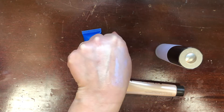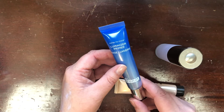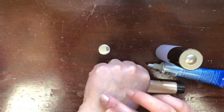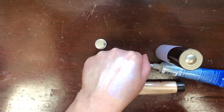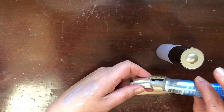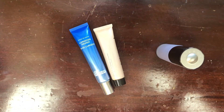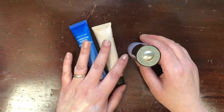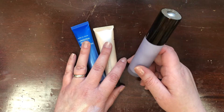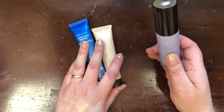Lastly I have the Dr. Brant Pores No More Luminizer Primer — I received this in a BoxyCharm. Of the three of these, I think this is probably the most natural one. Both the Dr. Brant and the Becca Backlight are quite a bit more glowy than what I prefer, so I'm going to let both of those go and just keep the Becca First Light. To be honest I don't know if I'll buy another glowy primer — it's just not my thing these days. So I'm decluttering these two and keeping this one.